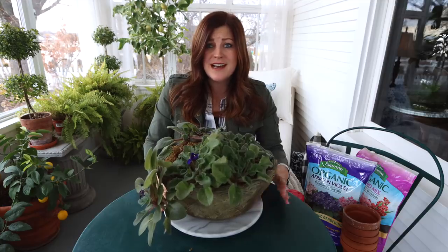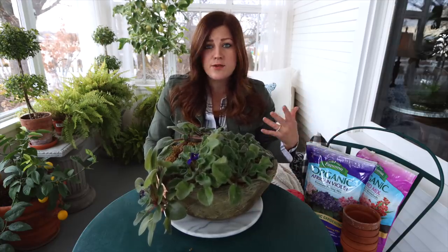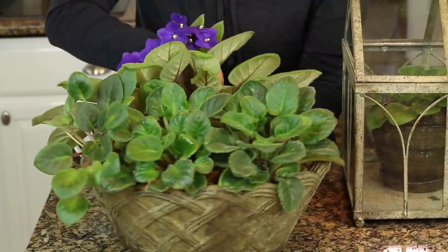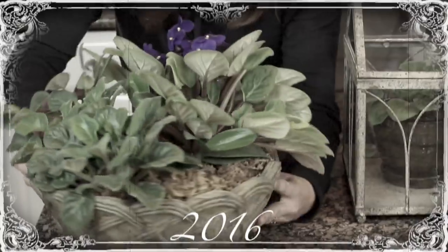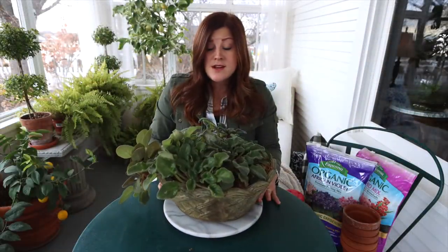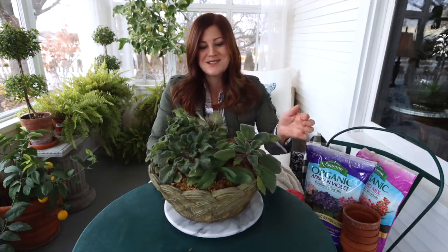You know how I'm always recommending in houseplant videos to repot your houseplants about once a year — it depends on the variety, but that's usually about the rule of thumb. Well, I showed you this exact African violet arrangement over three years ago, and I have not done a single thing to it. It's a total mess. So in today's video we are going to dismantle this whole thing. I'm going to show you how I'm repotting some, and I'm going to be rerouting some. There's also an orchid in this arrangement.